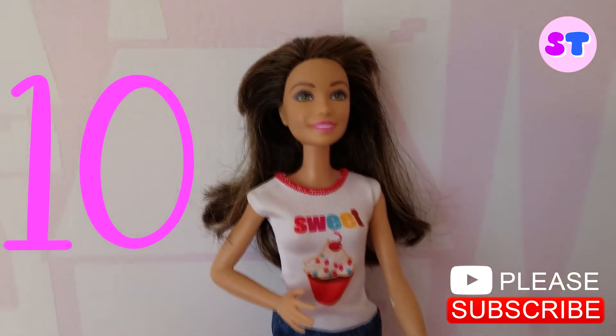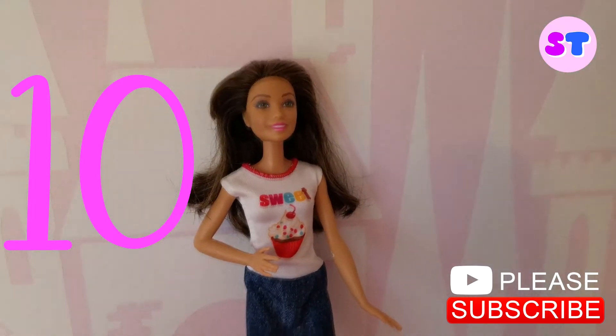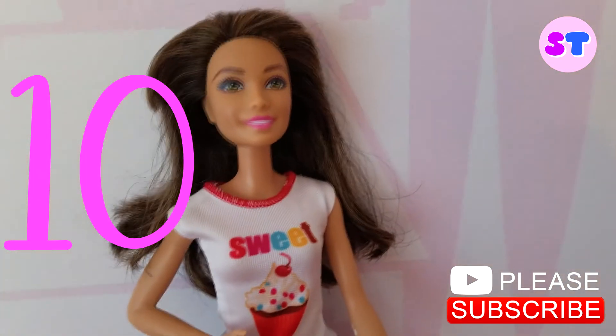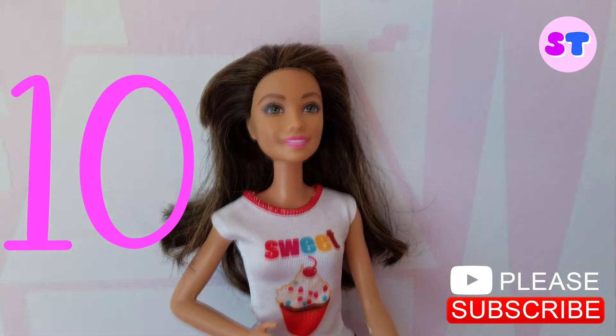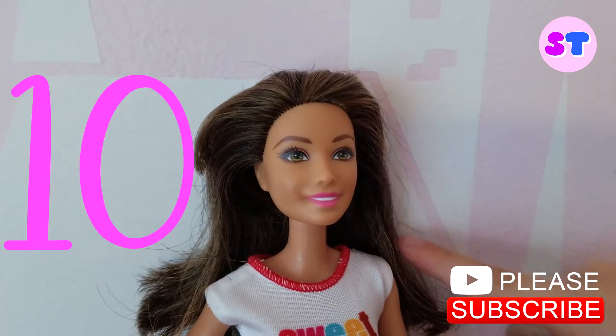Elegant style. Look at this style. It has some curls on it and it's so smooth.